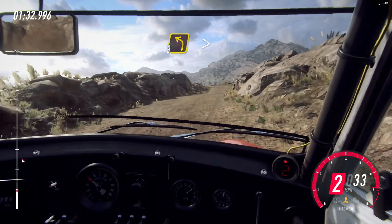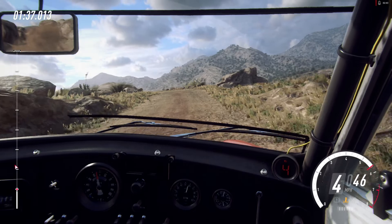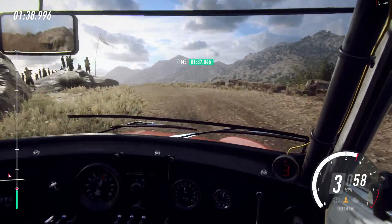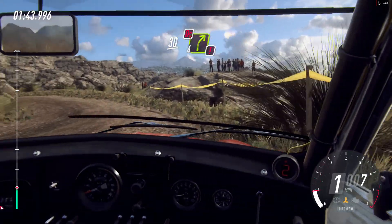Cut, 3 left long, tightens. Into hairpin left, unseen. Keep left of a 30, caution, don't cut, 4 right.